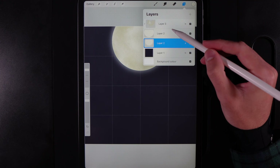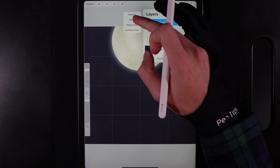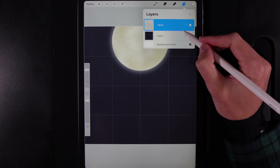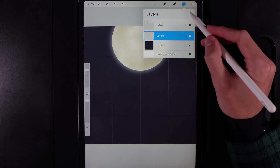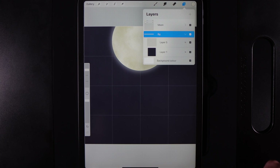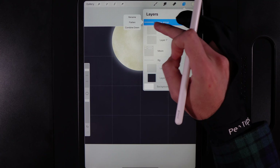To save on layers, tap the top texture layer and merge it down to the moon shape, then swipe from left to right on both and group them — rename this group 'moon'. Then go down to the background layer, create a new layer in front of it, group both together and rename it 'bg' for background. In front of the moon group, create two new layers, group them and rename the group 'ground'.